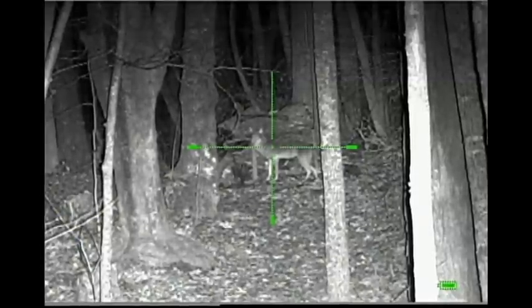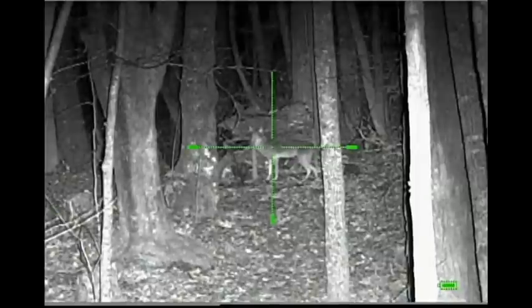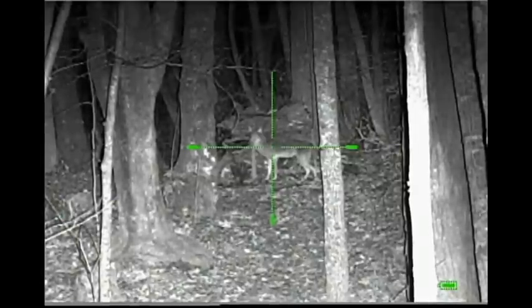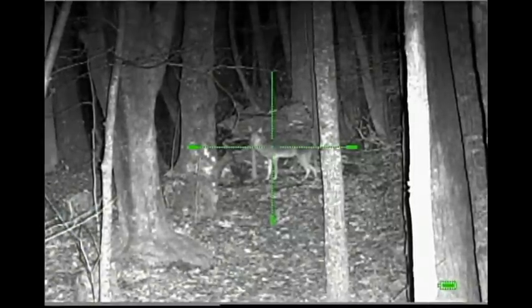As I mentioned, the 6.5 power scope has less field of view, so if a guy were calling for coyotes he probably might want a little more field of view. But for hunting coyotes or hogs over a bait site, the 6.5 in my opinion is the way to go, unless you're shooting very close range. I like a little more magnification to be able to see where I'm aiming and the target better.